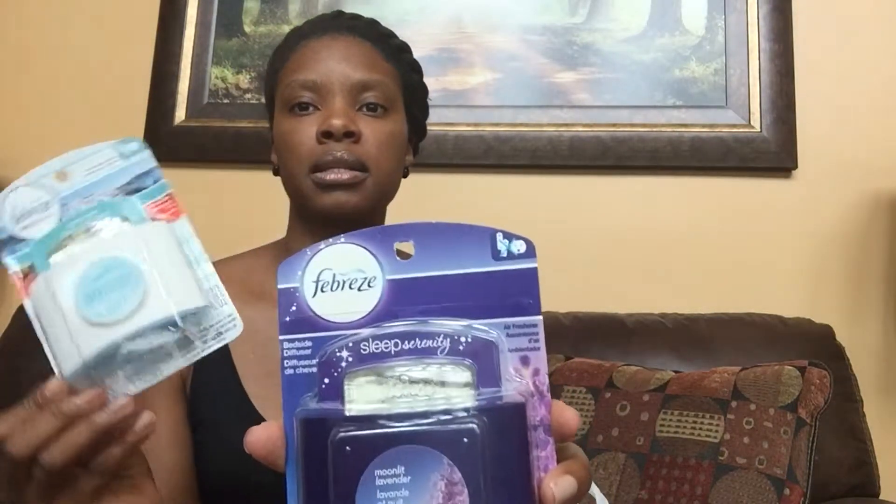I don't know if you ladies found these, but these Febreze plug-ins work wonders. This one is the moonlight lavender — really nice. I've used these all around my home and they're great. They have a nice throw in small spaces, and I can say even for big spaces because I have pretty big rooms and they do very well. I have boys, so yeah — I use these in closets, bathrooms, and hallways.